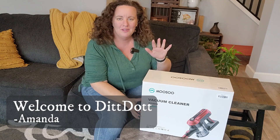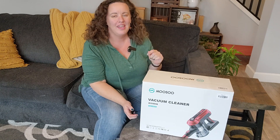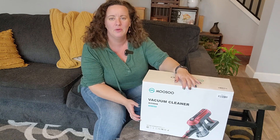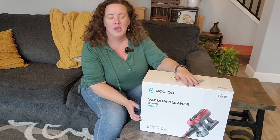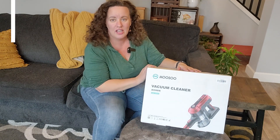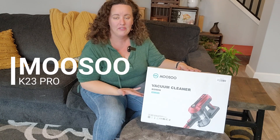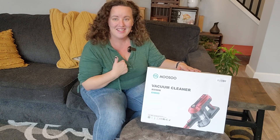Hey everyone! Welcome to Dip Dot. My name is Amanda and I am here today with another vacuum review. I was very excited when Musu reached out to me and asked if I would check out their vacuum cleaner and give you guys the lowdown on everything about it. So let's unbox this and see what we have.